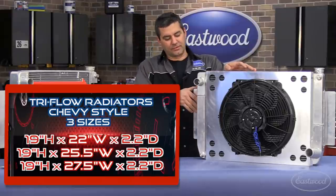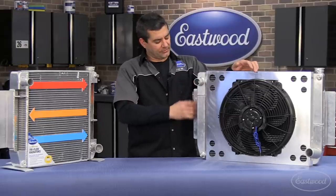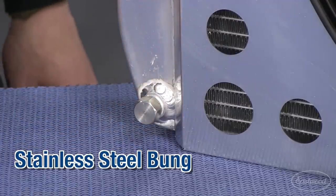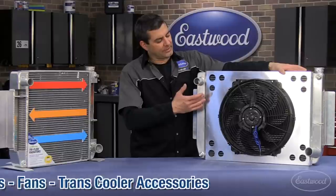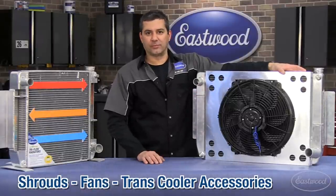It's all 6061 aluminum, full TIG welded, tanks to core. We've got universal mount tabs here on the side. You've got your stainless steel bung for your drain. We also have another one right up here for guys running LSs — you can now run your steam port right into that line. We've got shroud fans and tranny core accessories that we'll talk about in a little bit.